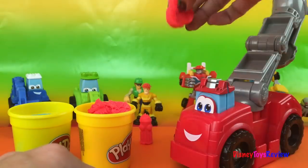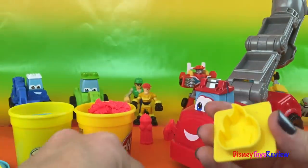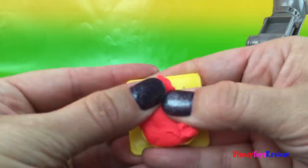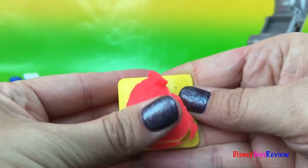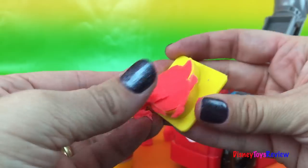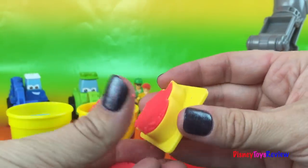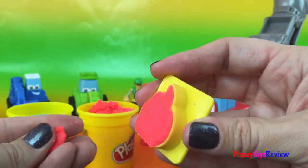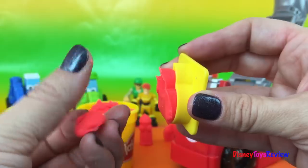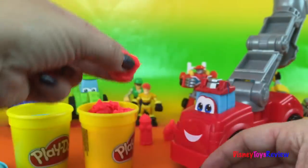Let's go ahead and set this right back here. I think we need more than one — what do you think? I'm glad you agree with me. Let's make another one. That looks pretty good. Let's smoosh it to make sure it's really good, and we're going to go ahead and take it out. There we go — another fire! Yay!